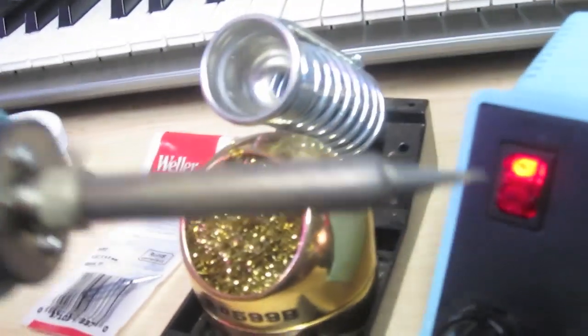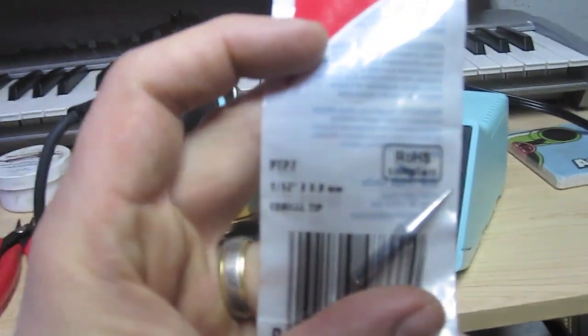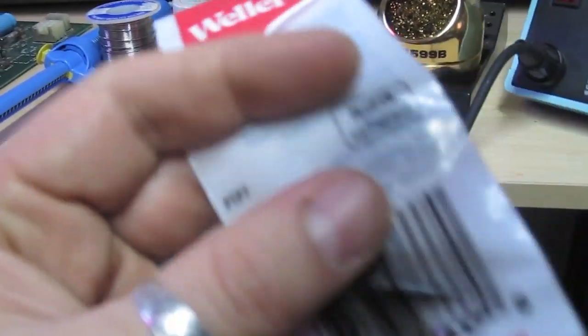I also want to talk about the tip I use. The tip that comes with this out of the box is a little big for my taste. The tip I use is a Weller PTP7 — it's a 1/32nd inch by 0.8 millimeter conical tip. I find this to be the best tip for just about everything I've done down here, from soldering wire to soldering large components like capacitors and resistors. I've even used this to replace sockets on ICs, though for that it gets a little hairy — maybe a bit too big — but for the most part it works really well.